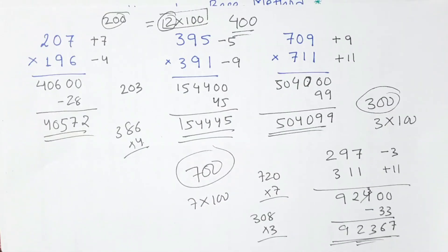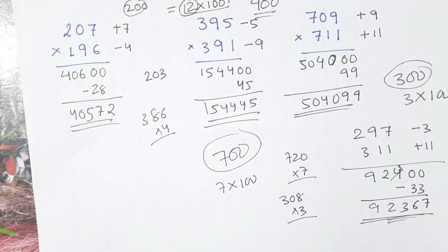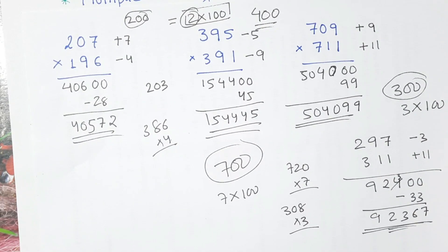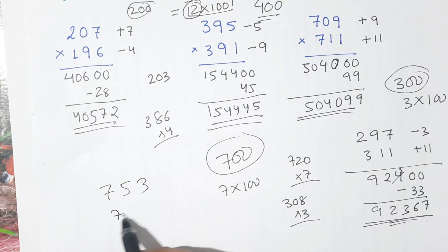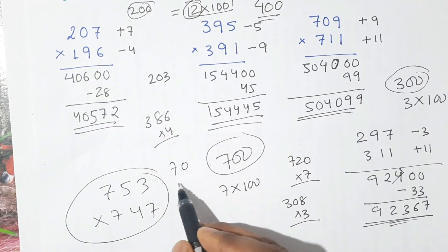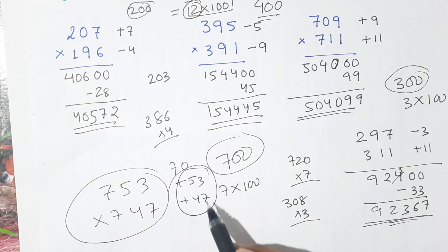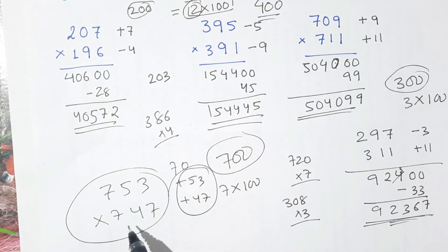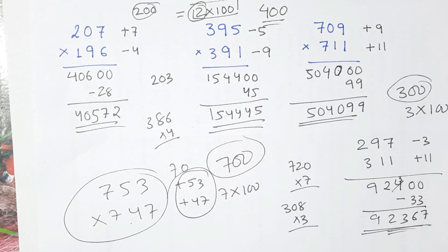So this is called multiplication by base method, and by using this method we can calculate any numbers within 5 seconds. In this video we have taken the base as 100, 200, 300, 400, 500, and so on. However, suppose we have a number like 753 and 747 — this type of multiplication where we get plus 53 and plus 47, we cannot calculate 53 times 47 in our head. So in this type of question we have to take a different base, and how to multiply this type of number by using base method we are going to do in our next class. So till then keep practicing, and thank you very much.